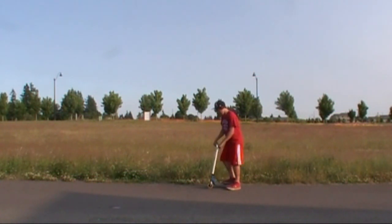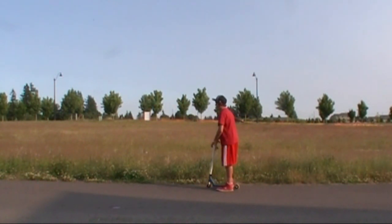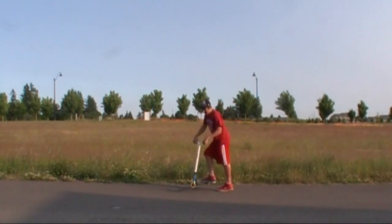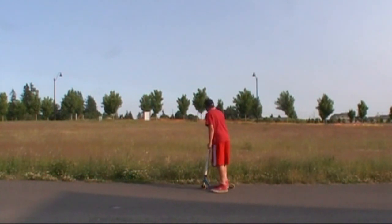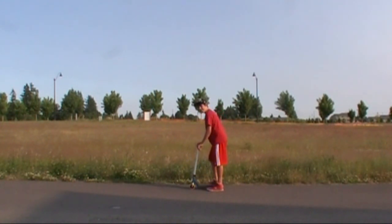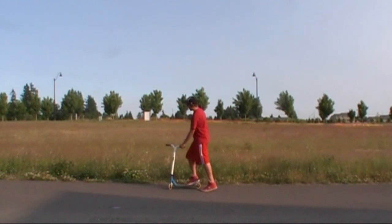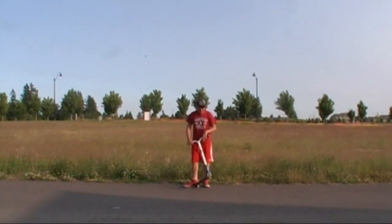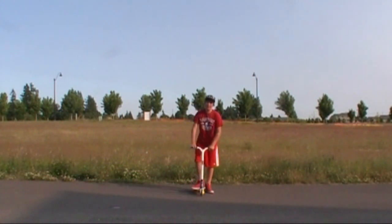When jumping, some people do j-pop whips, where your front wheel goes up first and then your back wheel pops up and you flick. That's one way to do it. Another way is to just immediately jump straight up and then flick with your foot right after you're off the ground. That's pretty much what you need to know about jumping.